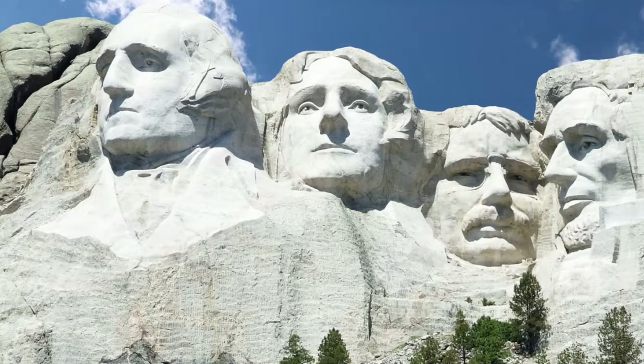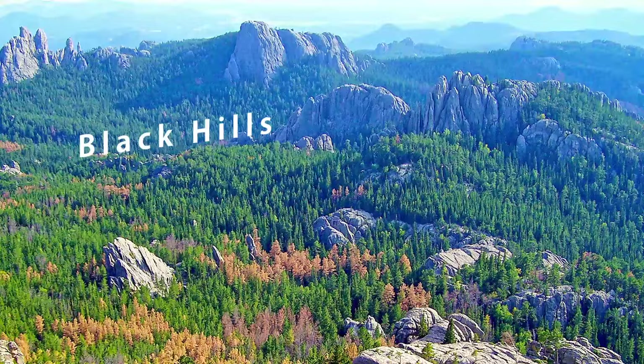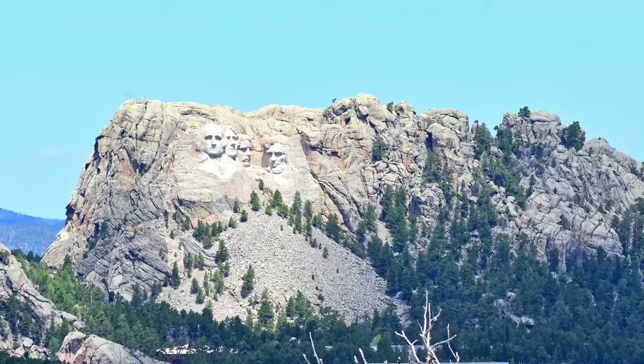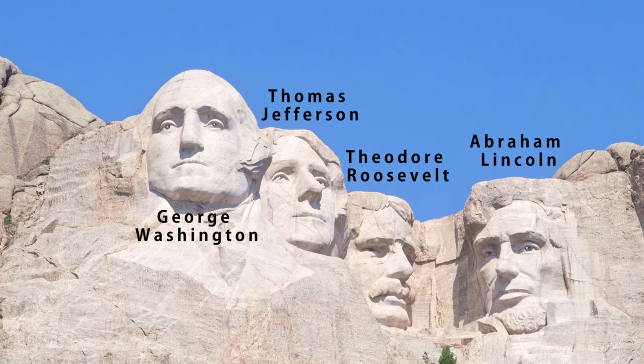This time on Sightseeing Spot Facts, we're taking a look at Mount Rushmore. In the US state of South Dakota, in an area called the Black Hills, sits a colossal national memorial — a sculpture carved into the hard granite rock depicting four American presidents: George Washington, Thomas Jefferson, Theodore Roosevelt, and Abraham Lincoln.